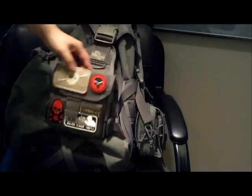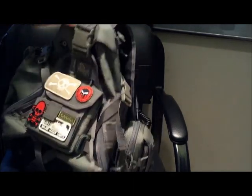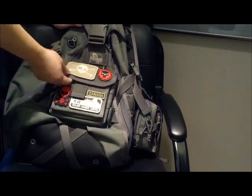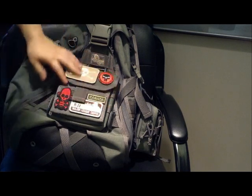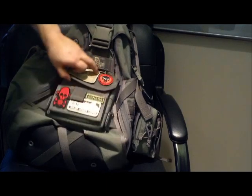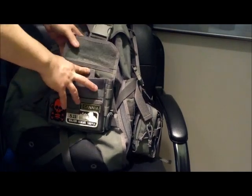So I've got the Canada patch here on the front. This is basically a Monsoon Gearslinger with a few attachments on it. I've got the admin panel up here — this is actually MilSpecMonkey's admin panel. The whole thing is covered with loop so you can stick all these patches on it. It's kind of cool.